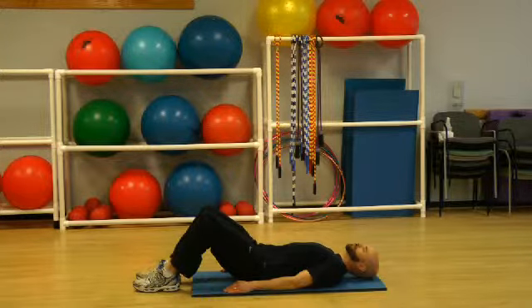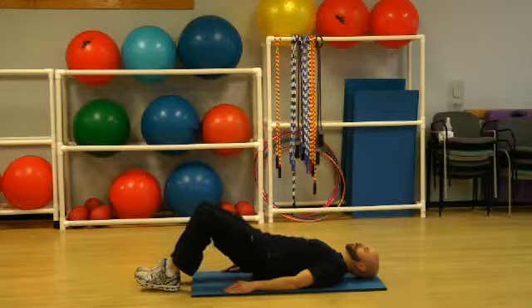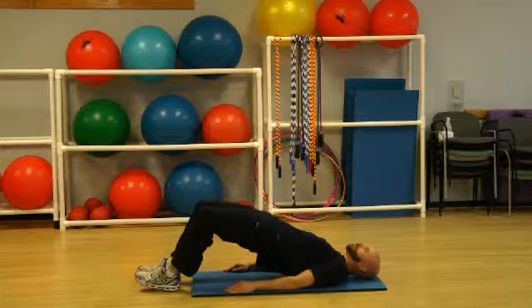We'll begin the exercise with an inhale, pressing your heels into the floor, exhale and slowly lift your hips off the floor toward the ceiling, squeezing your glutes.